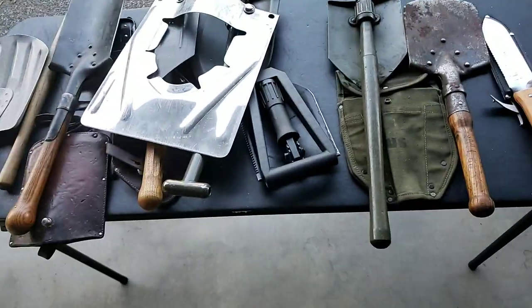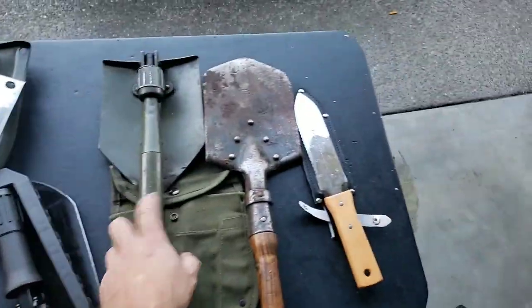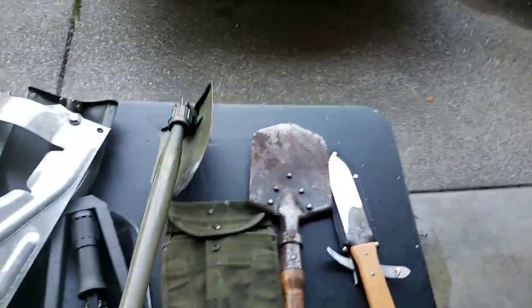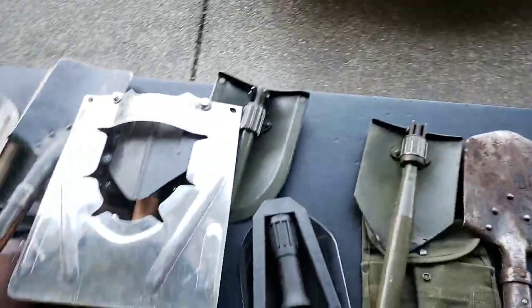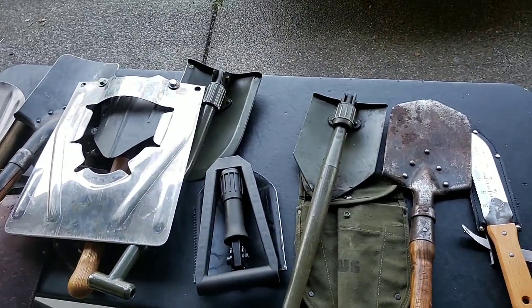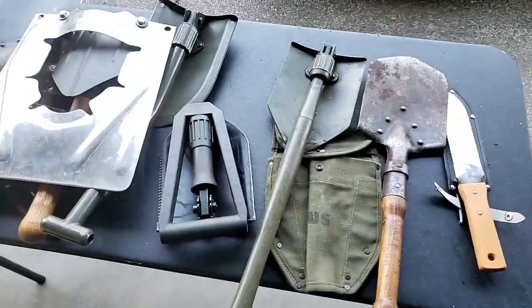It doesn't serve a purpose if I don't use it. Honestly lately the US WWII one is the one I use most because it's easiest to replace, but I've actually used all of these within the last nine months. If you have any questions let me know — thanks for watching, have a good day.